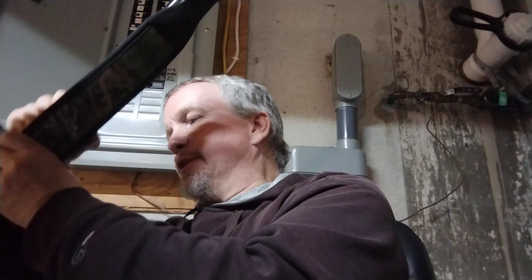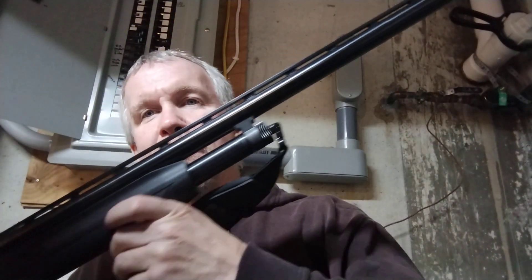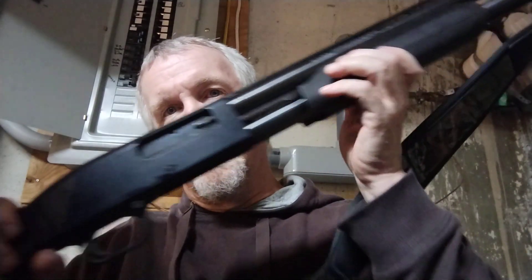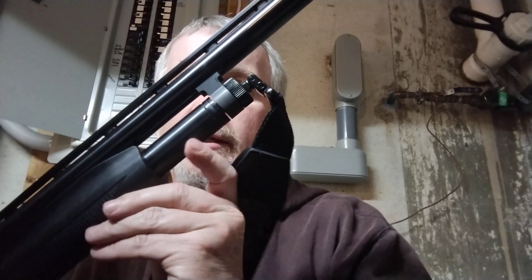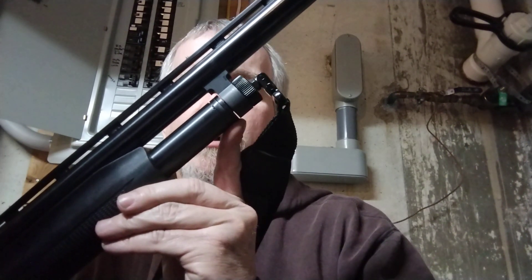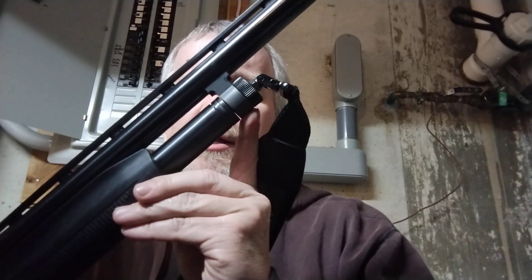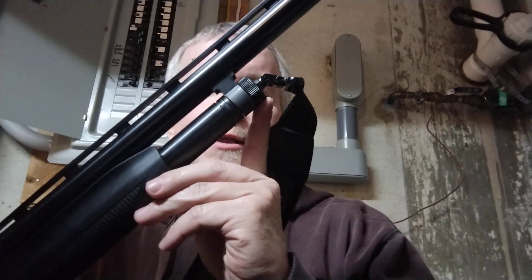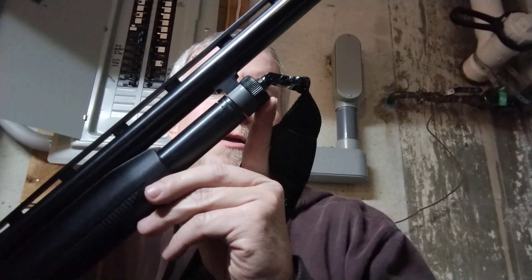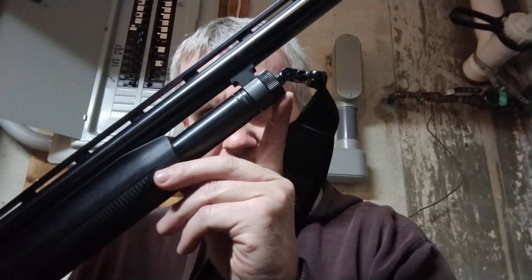I've got the sling on there now. I want to show this off — the gun's not loaded. This has a 28-inch barrel; something great to get out and hunt with. I wanted to show you guys something a lot of people don't know: see the daylight between where your barrel goes on here? That's supposed to be there. A lot of people will tighten up this nut right here — I don't know that a lot of people do it, but I've heard of it being done and actually know of it being done by people in my circle.